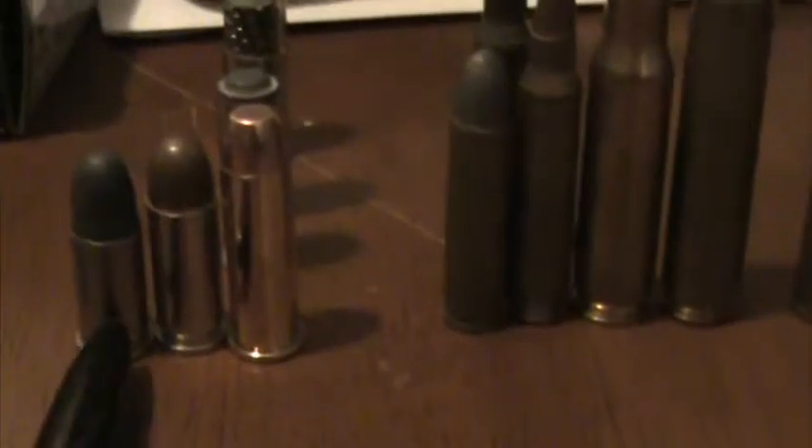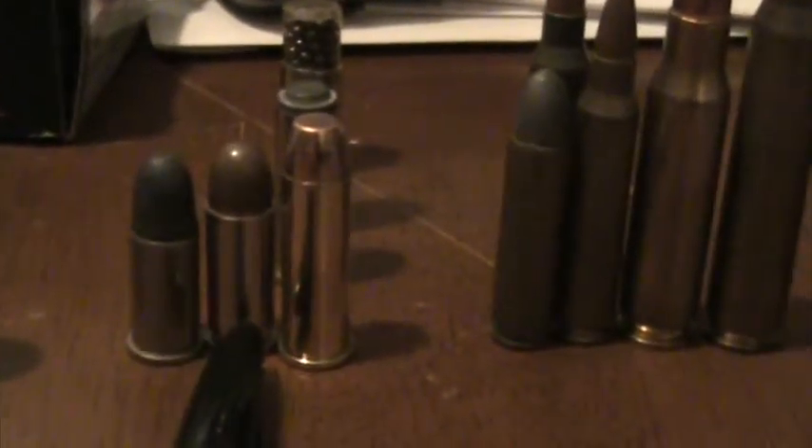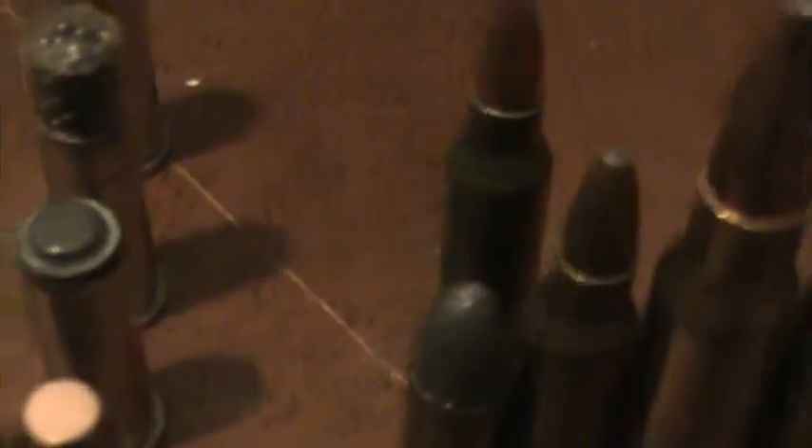Down the line, this is a .38 Smith & Wesson, .38 Super, and that's a .38 Special. When's the last time you've seen actual .38 Smith & Wesson? I don't even think they make that anymore. Behind the .38 Special there's a hollow point. That's .38 Special Birdshot — I haven't seen that in a while either, not sure if they make that anymore. Next one down, this flat one is called a Wadcutter. A Wadcutter is flat, just used for target practice — it punches a nice clean hole through paper targets.